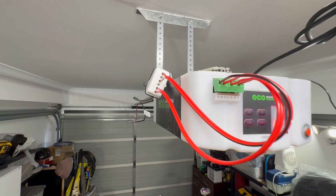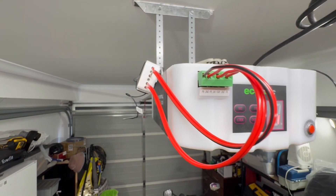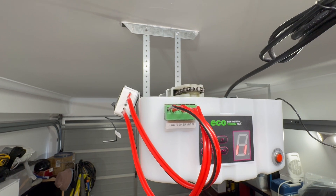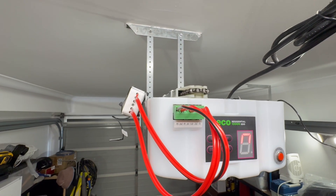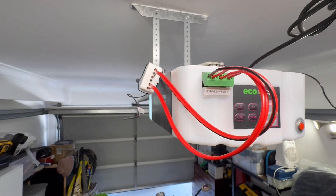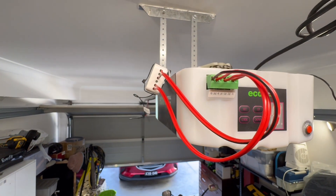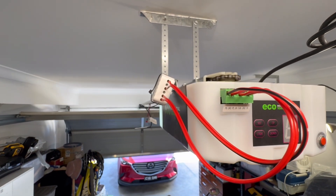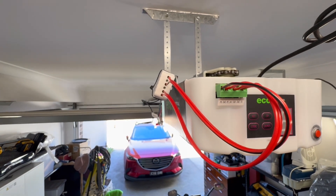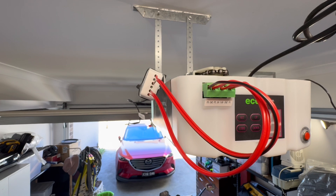So if you want to open the garage door, you say 'turn on garage light.' I also have a ding set up whenever the garage door opens, so anybody in the house would know that the garage door is opening.